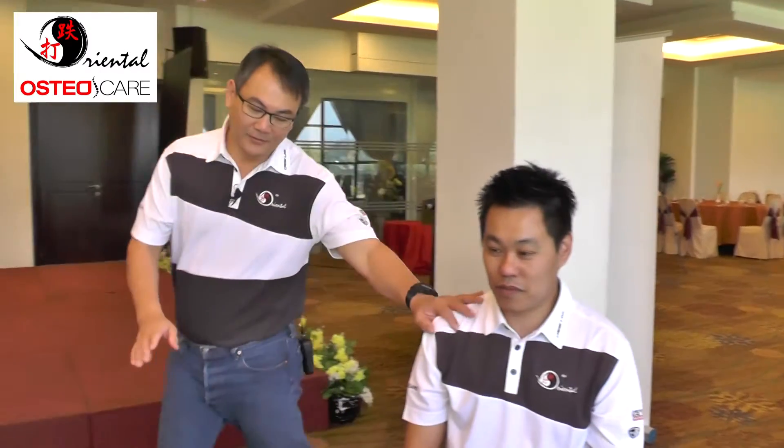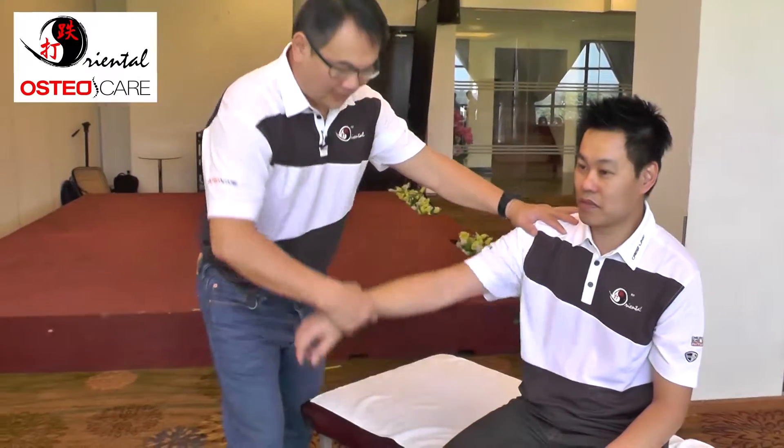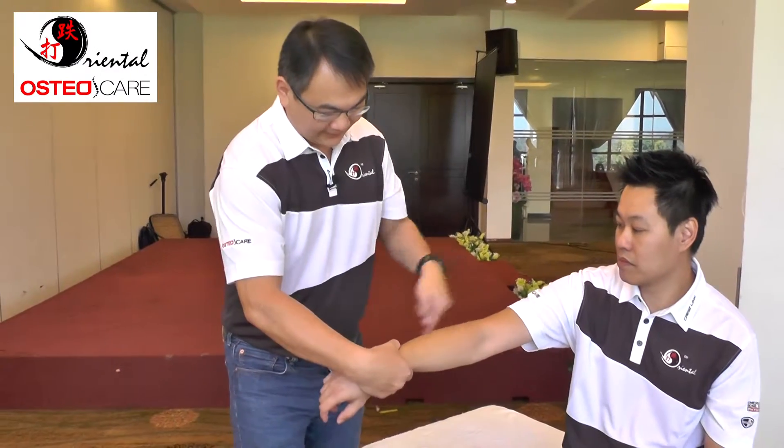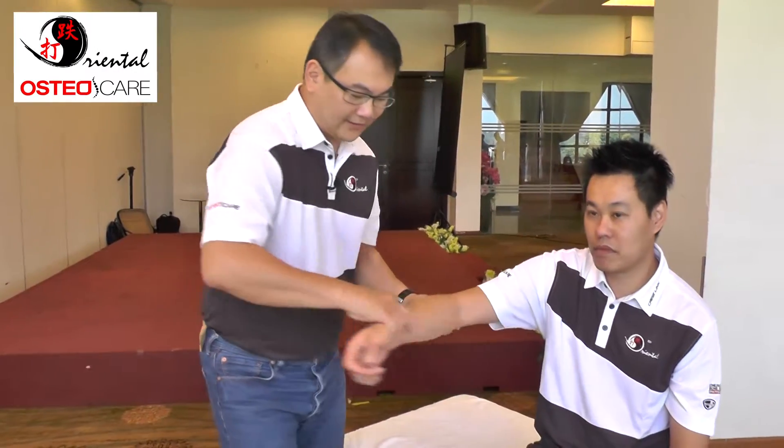Basically, he will hold the wrist — hold the wrist — and the thumb goes directly at a 90-degree angle. Then we try it out and feel the tension.